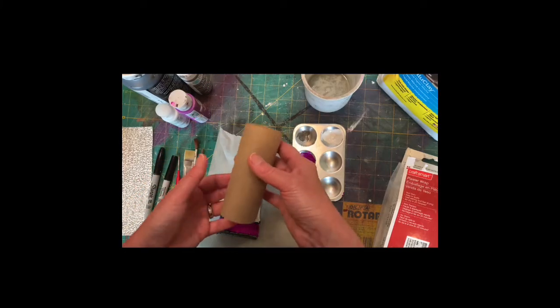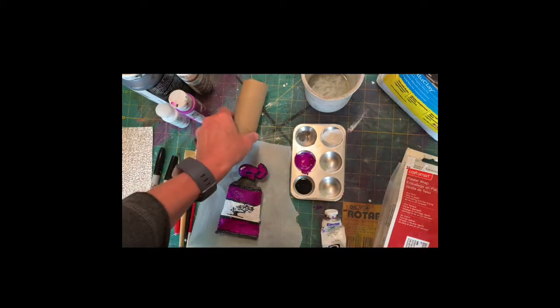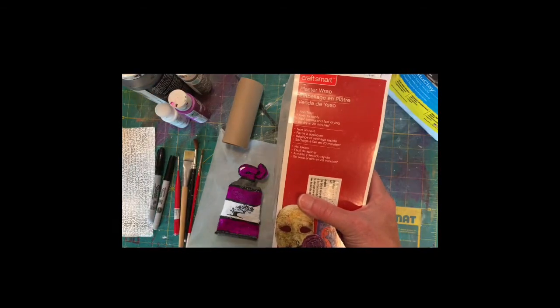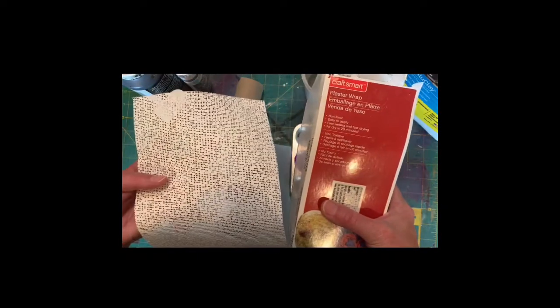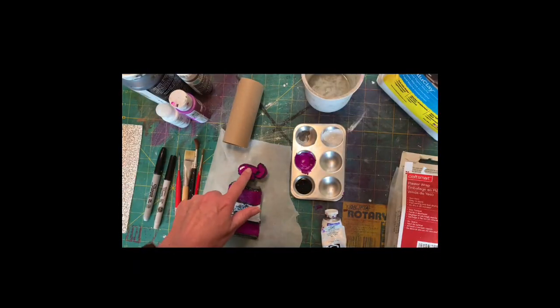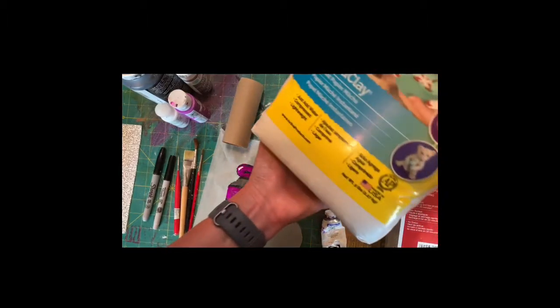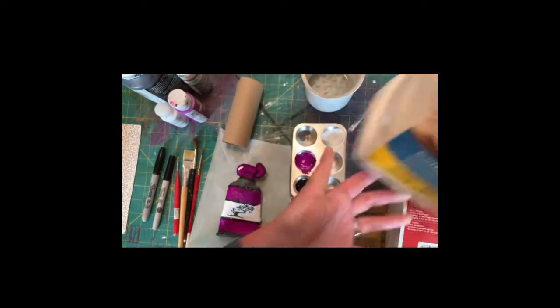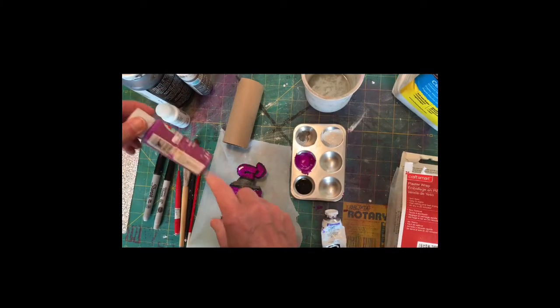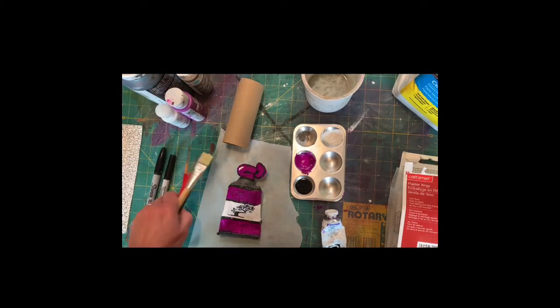We are going to use a toilet paper tube and craft plaster wrap — we end up cutting that plaster wrap into smaller pieces. To get the paint coming out of your tube, we use celluclay. You're also going to need some craft paints and an assortment of brushes.